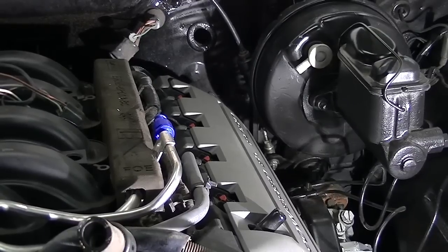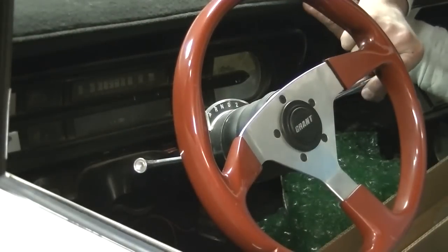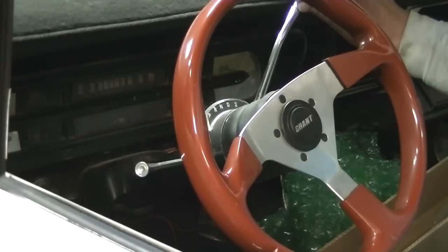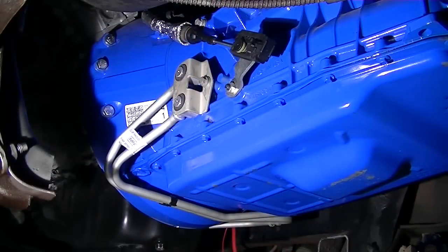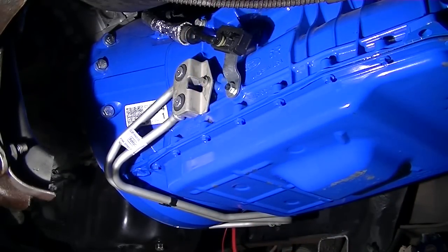Do you see that underneath the brake booster? That's my park, reverse, neutral, drive linkage — and I love it when I get these linkages put together and it does everything it's supposed to. I did have a little adjustment to make, but I did it. So it does work, and that's a big piece of the puzzle when you can literally get this thing to shift.